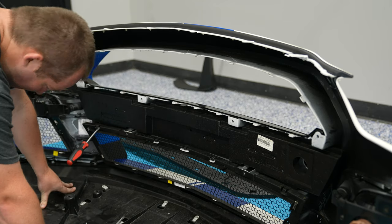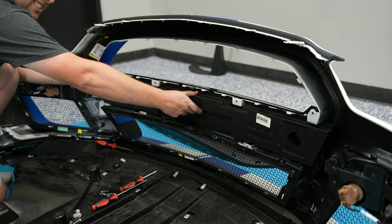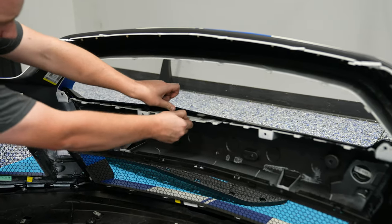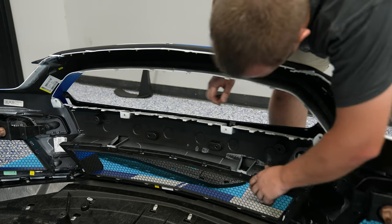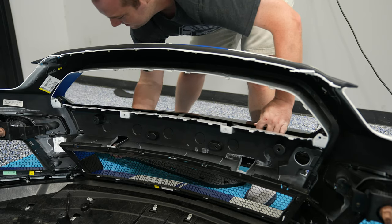The next part is optional — you should not need to remove the foam insert in between the upper and lower grilles, but it did allow a little bit more access to get everything out. Next, slowly work your way across, pop all the tabs out, and do the same for the bottom since you now have access with the lower grille detached from the top, and you can pull the cover out.